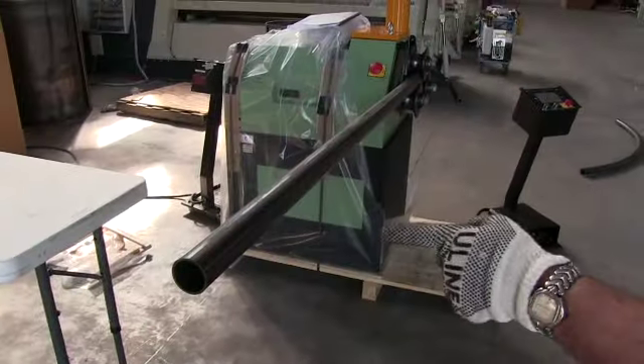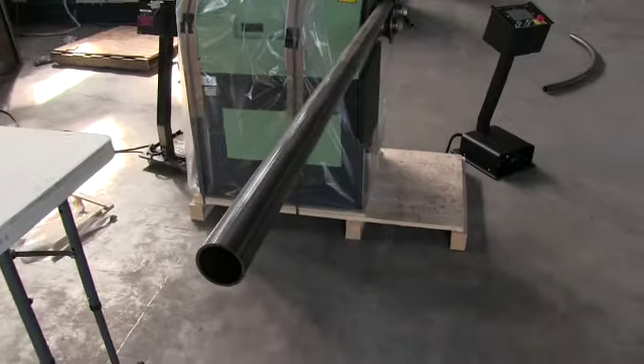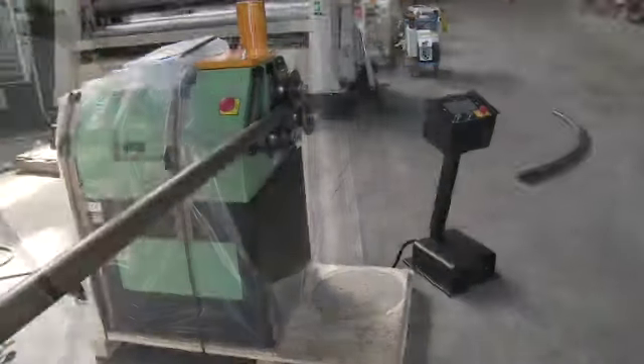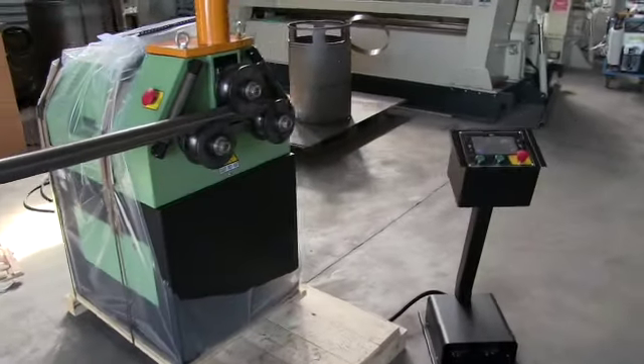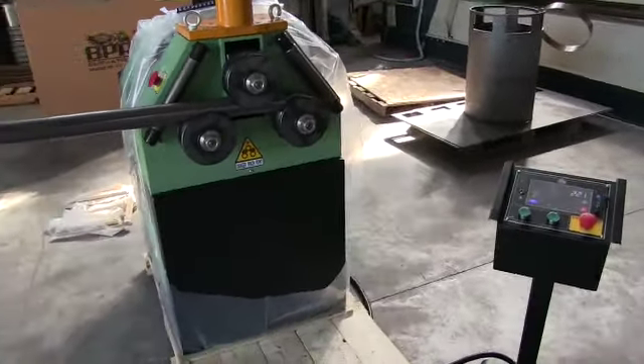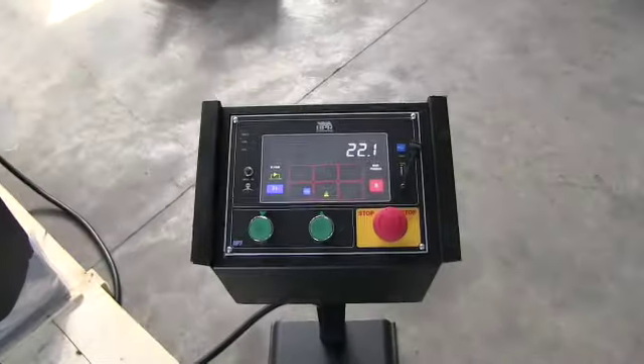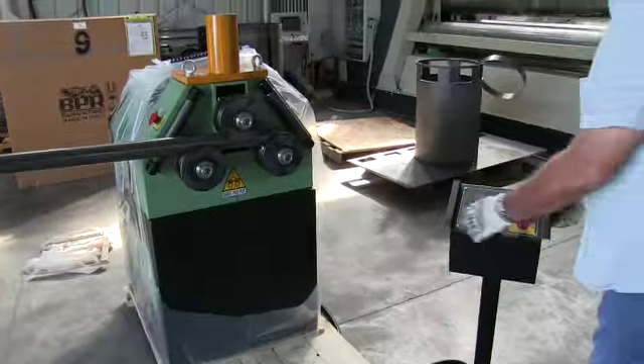We've got the weld seam of the material on the inside of the radius. For the second piece of pipe, we also have the LED position set at 22.1, same as the previous piece of material. Now we'll commence rolling.